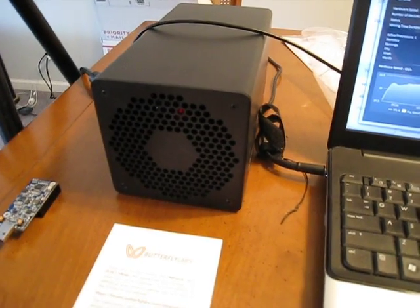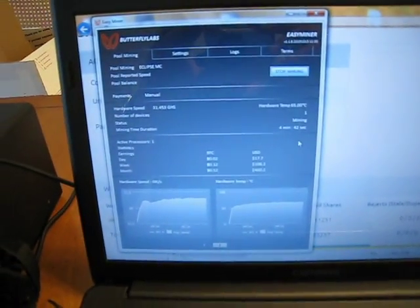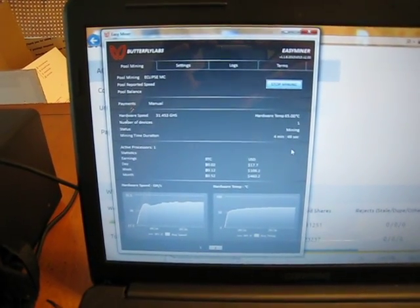So I got this set up again. As you can see it's pretty loud. Let's take a look at the screen here — it's doing about 31 giga hash a second, which is pretty impressive being that it's a 25 giga hash unit.